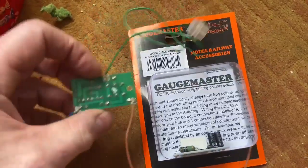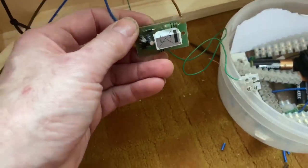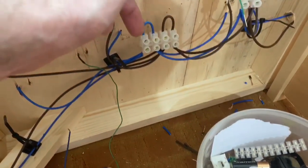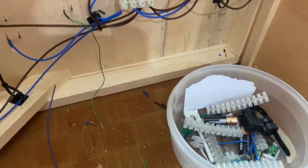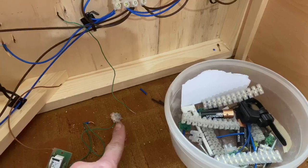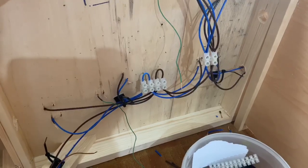So to wire them up: with negative and positive, I put the brown into the brown and the blue into the blue. With a double connector block on the end that would be perfect — I can put another frog juicer into that same terminal block and have the wires from the points going down into the other side of those terminal blocks. I'll get those wired up and show you in a minute.